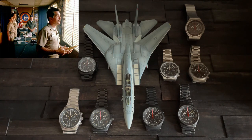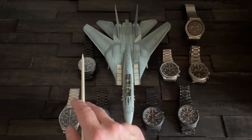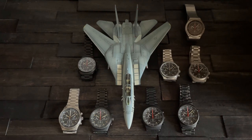Top Gun rules of engagement — everything to the right of the F-14 is powered by the Valjoux 7750. These two are the La Mania 5100-based models, and this here is the quartz Dan Henry. We're going to look at several pairings and comparisons, the first being: which watch did Maverick wear?